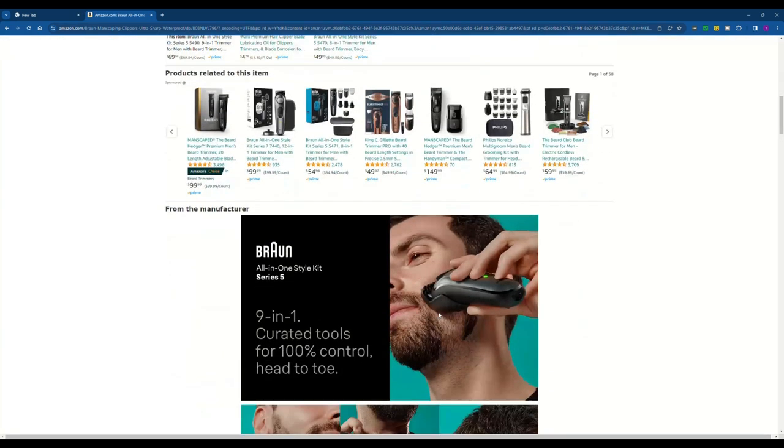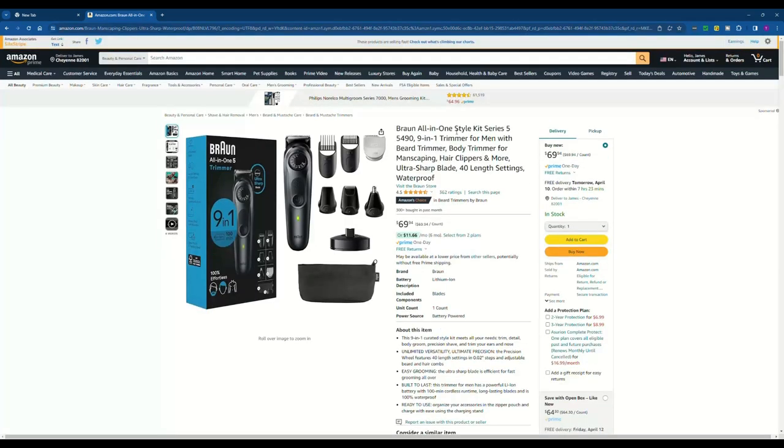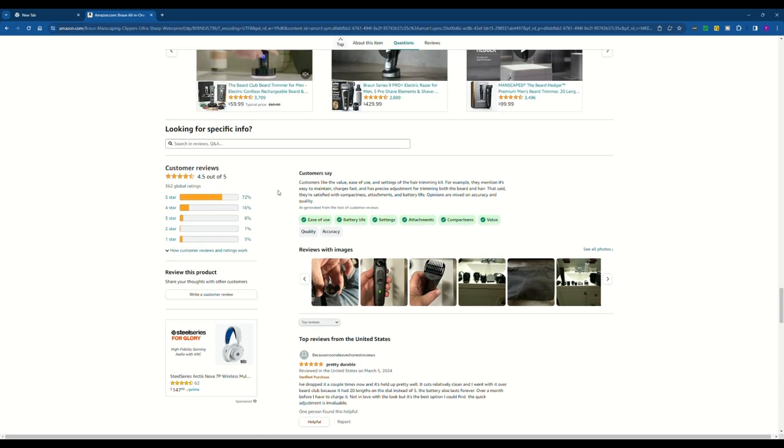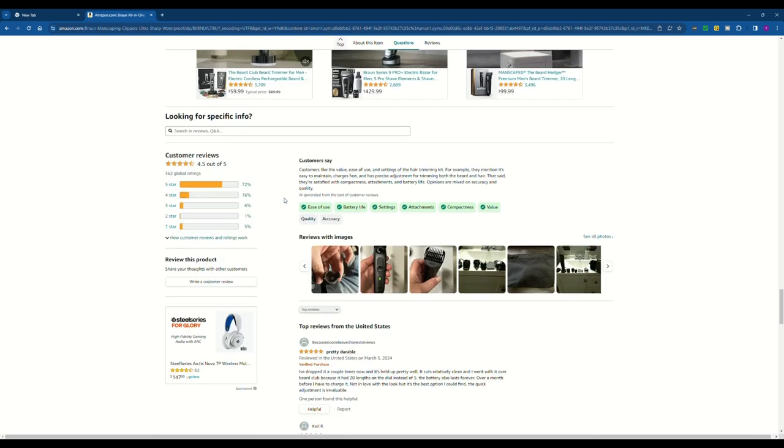Even if I don't buy something on Amazon, I like to go to the reviews. Click on the reviews real quick right here. It's only 362 reviews for this one, so it must be fairly new. It does have 4.5 out of five, which is fairly good, though it's not the greatest since it doesn't have that many reviews.